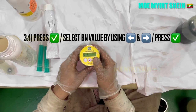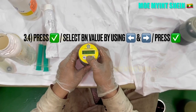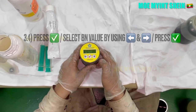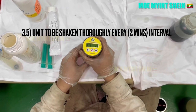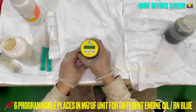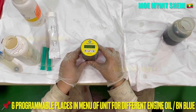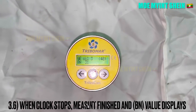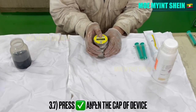Press the right marked button to start the test. Close the cup of the device. The unit needs to shake every 2 minutes. This unit has 6 programmable places for different engine oil and BN values. The BN value will display on screen after the countdown stops.